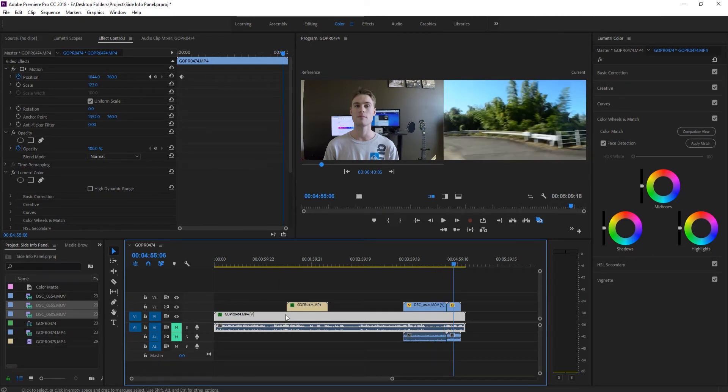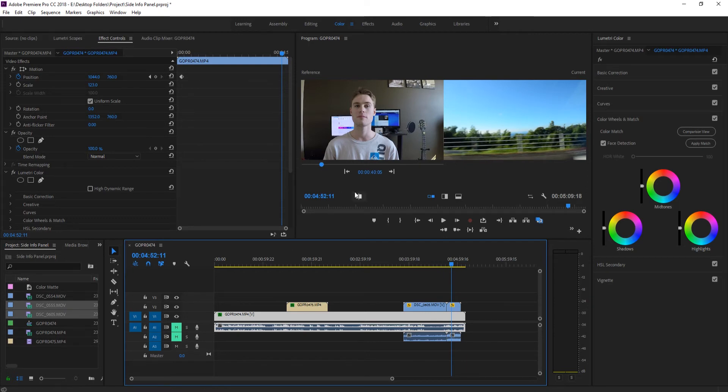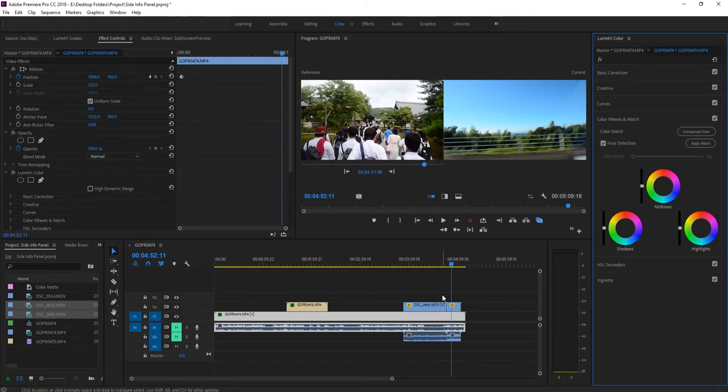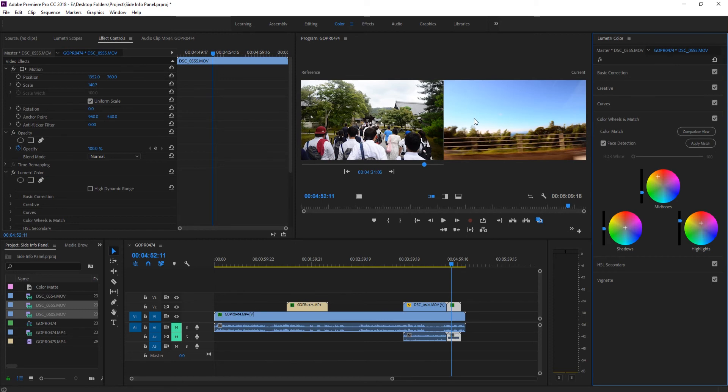We can do this with other scenes as well. Let's say we want these two outdoor scenes to match each other. We find a good spot — around 4:30 on the timeline — and you can see it's updated on the left. The two clips are pretty similar but the greens and the sky color are slightly different. We click on the right footage and hit Apply Match, and it adjusts to fit the color scheme.